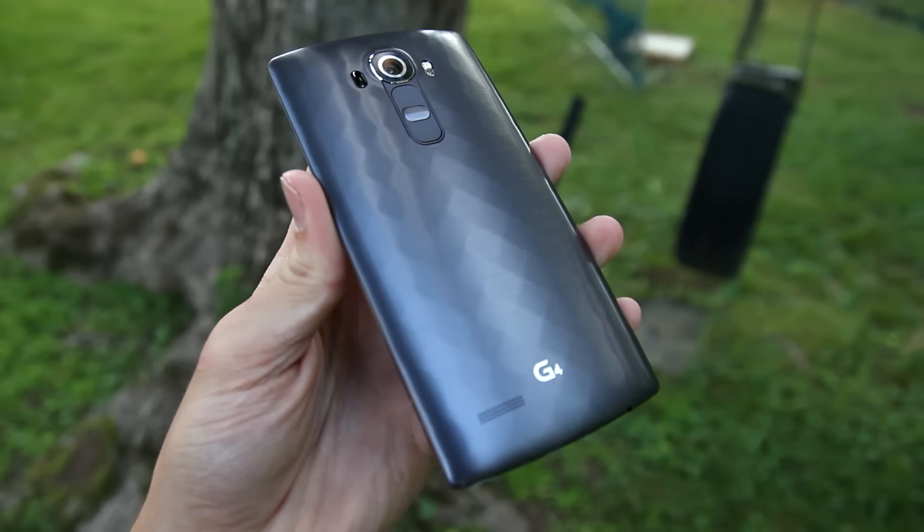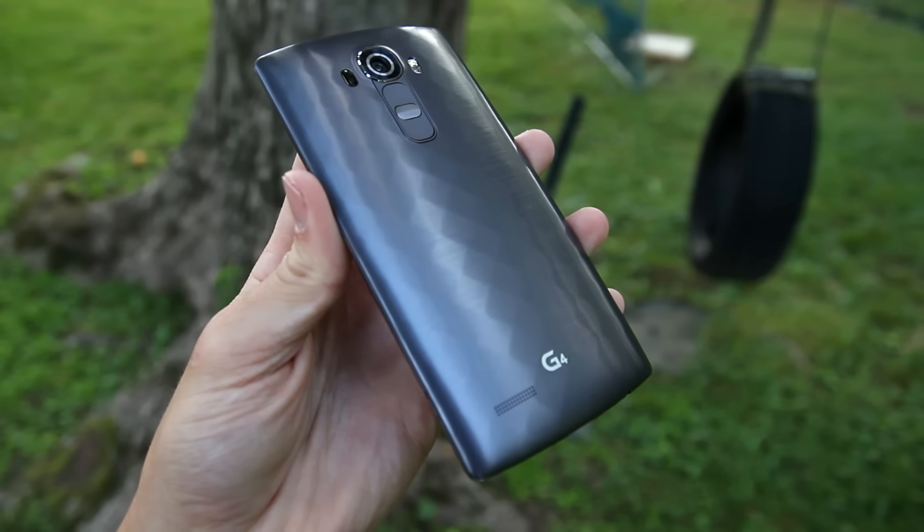The build is a very interesting part of the G4. The default gray and white plastic versions feel like plastic, and that's pretty disappointing. There are also leather versions, and while I didn't get to use one myself, they do look really nice — it is genuine leather, so that's definitely a better option than the plastic. Keep in mind the G4 still has a removable back, so you can remove it and access the inside of the phone, while other companies like Samsung and HTC use higher quality materials like glass and metal but sacrifice the removable back.